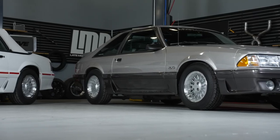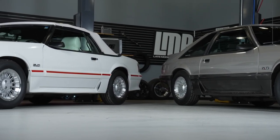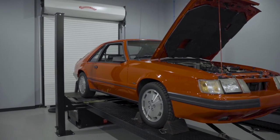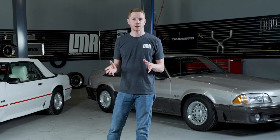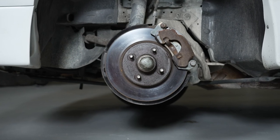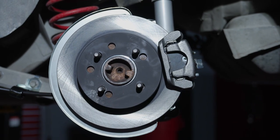As far as fitment is concerned, the 5.0 Resto turbine wheel is technically going to work for all 4 lug 1979 to 1993 Fox Body Mustangs, with the exception of SVO and the 93 Cobra. Although big brake kits in the 4 lug configuration were rare, these will fit 87 to 93 V8 front brakes as well as the SVE 4 lug rear disc conversion.